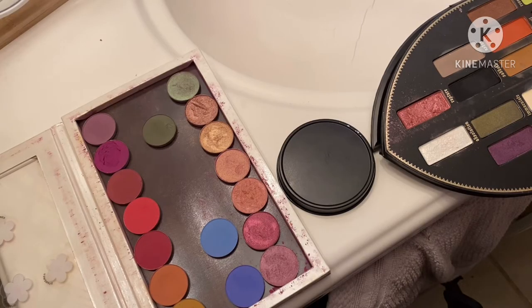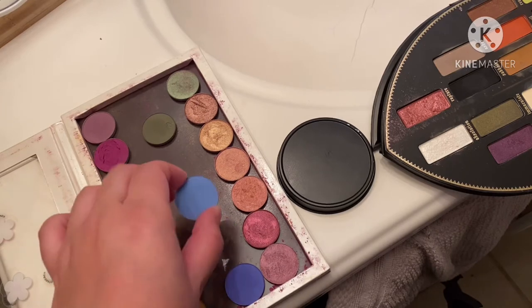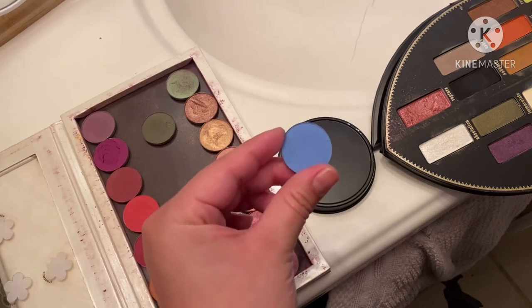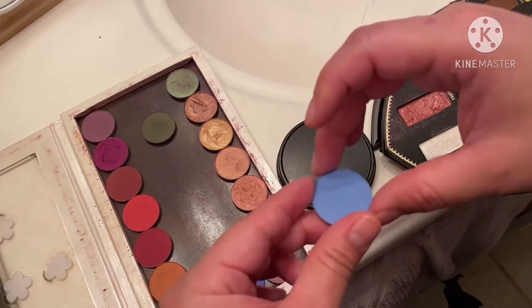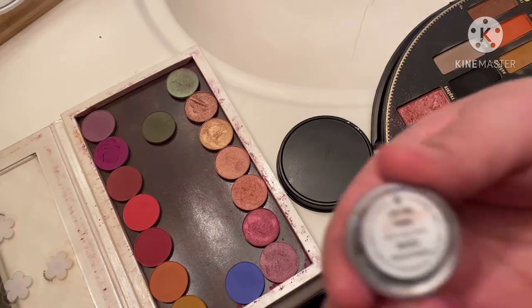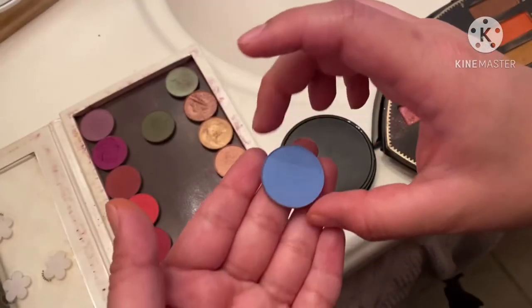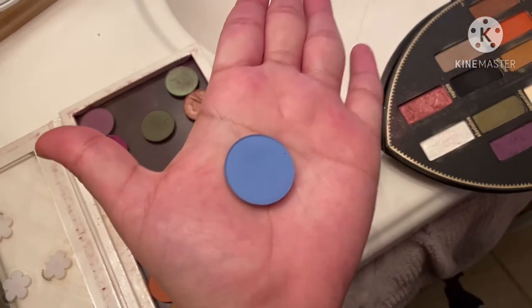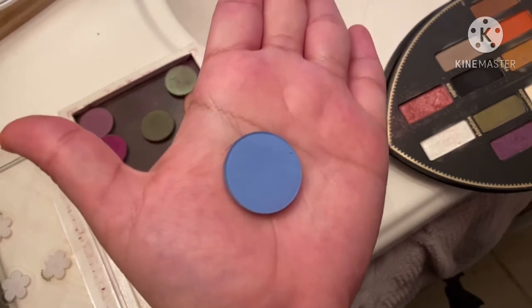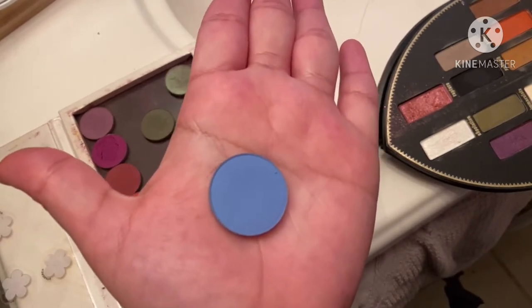This might be a weird angle, sorry, but this is the only way I can get my tripod to stand and look good. At least you can see what I'm doing. So this is the blue shade I was thinking of — it's not as light as the one from the picture, but like I said, if I dilute it with some sort of white or cream, maybe it might go to that shade. This is old, I don't even know if they make this anymore, but it's Lost and Found from ColourPop — the single shadows.